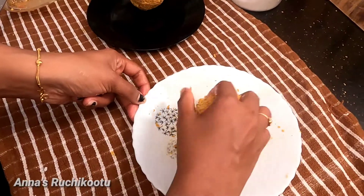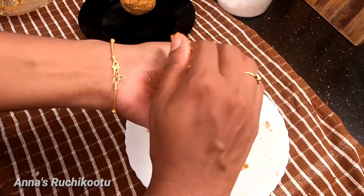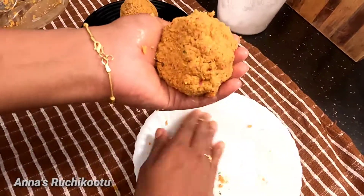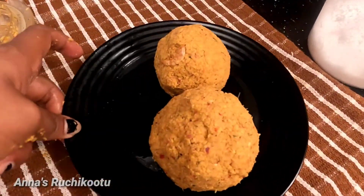This is why we are going to add some salt. I am going to add some salt. Now we are going to add some salt.